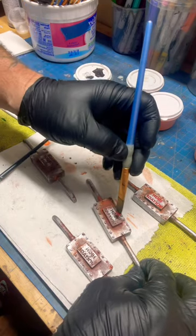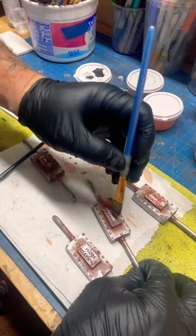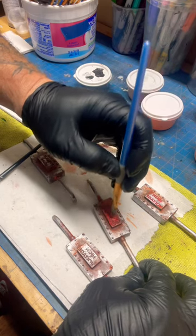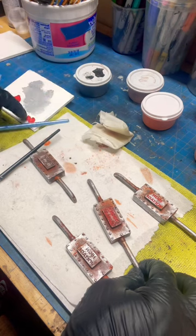I'll take the color that I want here, red in this case, and I'm going to dab that down into the recesses where the lettering is. It doesn't matter if I get it on the surface or not — that's what the wet paper towel is for.